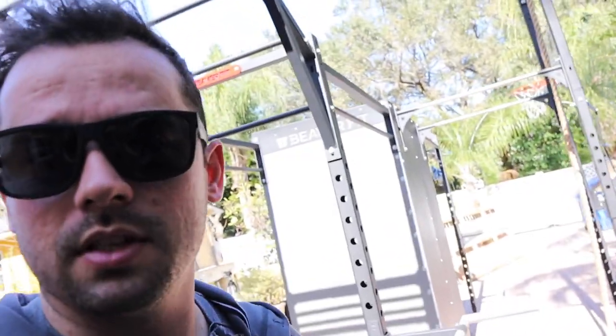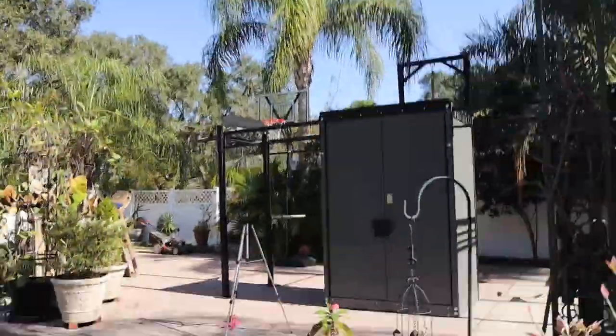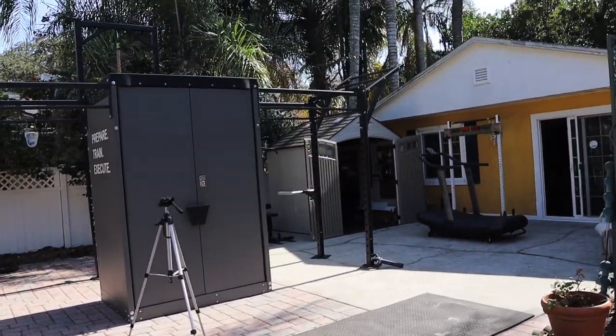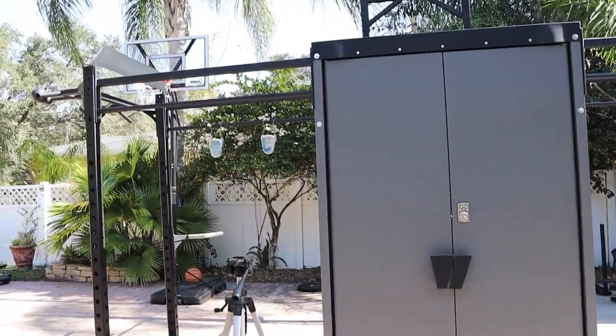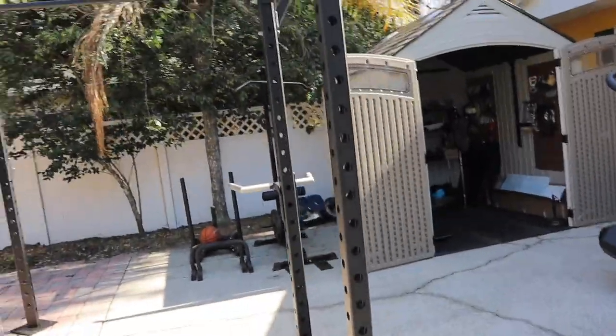I wanted to show you all what I've been working on for the past like six months - I haven't just been sitting around. Here's the wing bar, the rope climb on the back. That is my setup, all the way around. We do have the basketball hoop - maybe we'll do some basketball challenges here. I'm a shooter, not a dribbler. Freaking amazing setup. A lot to look forward to in training on this. Look forward to more videos. Let's freaking do it. Peace.